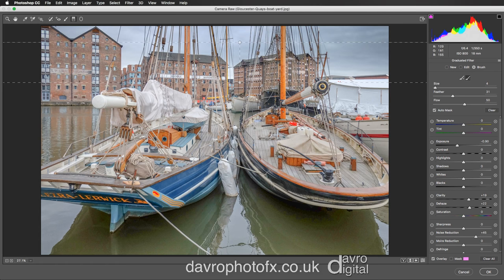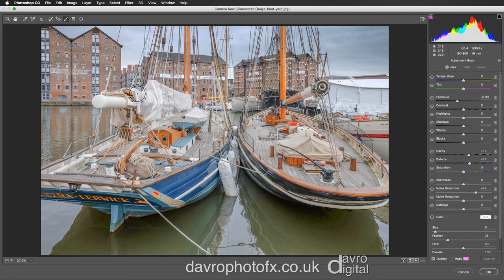Now the one thing that drew me to this picture was this area here — I just love what the highlights and the exposure do to this area. To bring more detail out of this, we're going to come up and select the Adjustment Brush. With the adjustment brush, I'm going to double click to reset the exposure and dehaze, then double click and take Clarity up to plus 100.